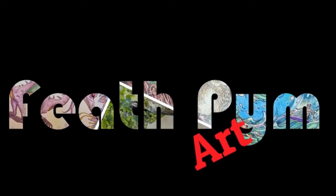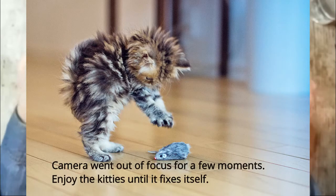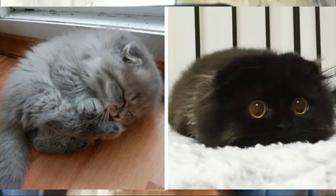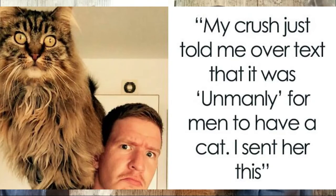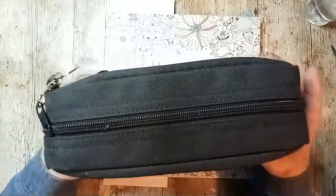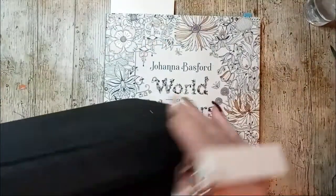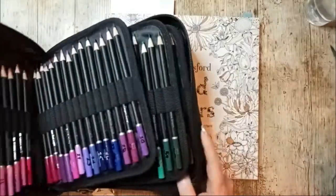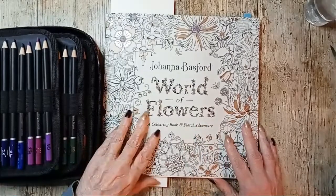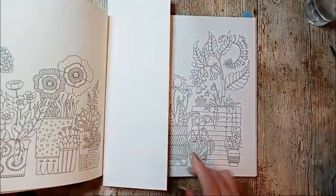Hi guys, welcome back. I'm Beth and today I'm going to be redoing a video I did quite a while ago. It was trying to determine whether Castle Art pencils were a layer or a blending pencil. I've chosen Bassford's World of Flowers picture to demonstrate.